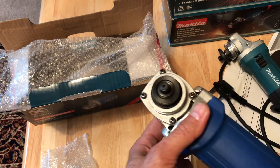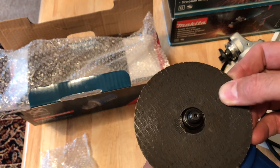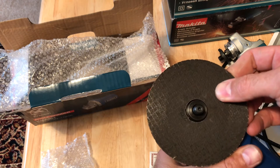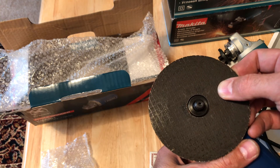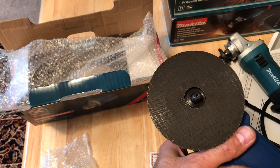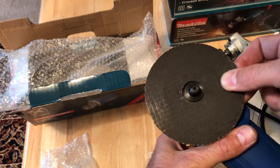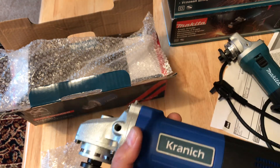When you put the disc here and turn it, it's still not fixed. They tell you to put it on like this and fix it with the spanner, but that is a very bad idea. The disc can move while you're using it and can break and come to your face. Don't buy this cheap material.